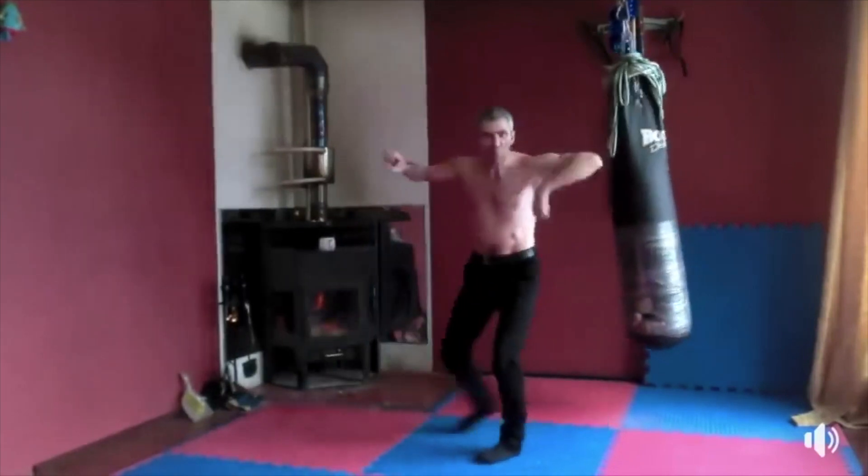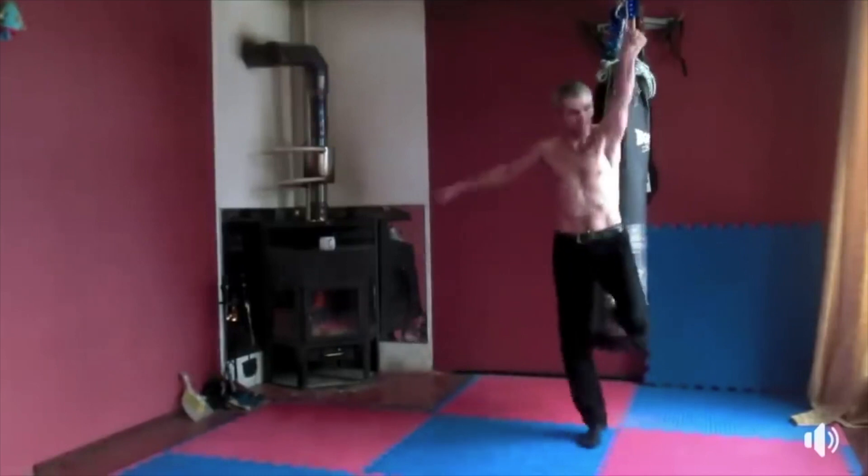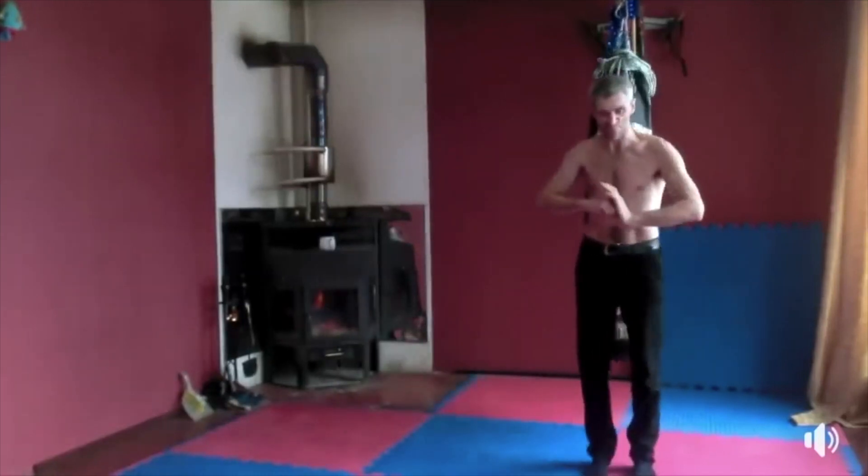That kick — I don't know what the angle of that is, but it's a little ballerina move right there.